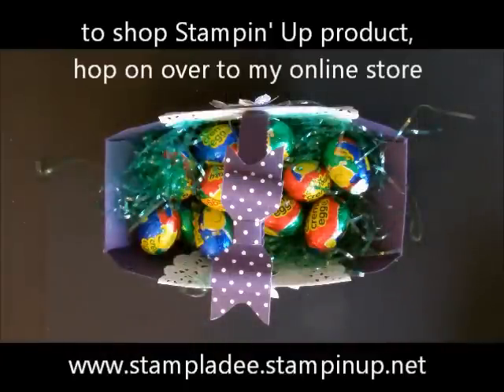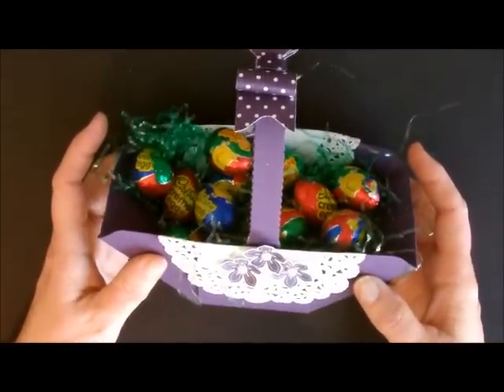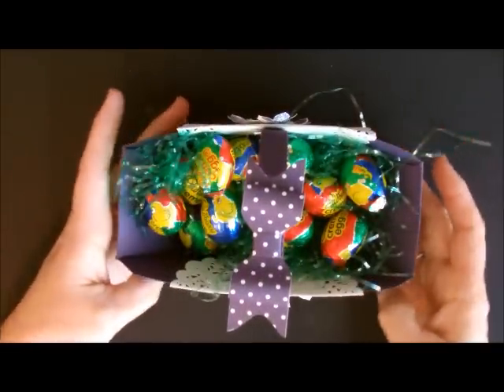Hi, I'm your host Empress Deb Valger, and I'm here to tell you that it's time to start preparing for Easter. Today I have one of the old-fashioned Easter baskets. We used to do these when we were in elementary school, but now you can do one with your envelope punch board. Let's get started.